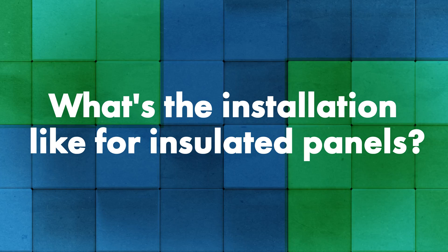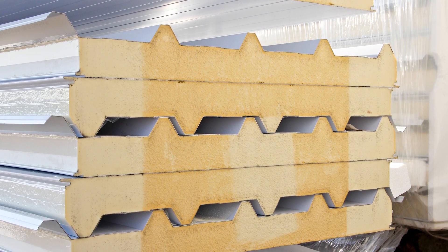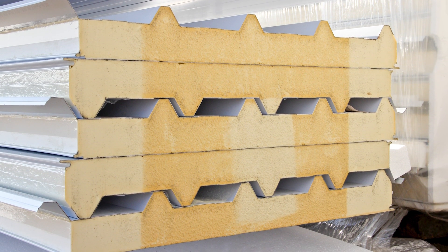IMPs are installed over a framing system, usually 16-gauge purlins. One benefit is that those purlins can be spaced much farther apart than with a single skin panel — the framing system can span anywhere from eight to twelve feet, whereas a single skin system is typically one to five feet. That spacing reduces the cost of structural framing. Most IMPs I've seen use either a tongue and groove style or a lap like a typical mechanically seamed panel, and they're held down using either a concealed clip or an exposed fastener system.